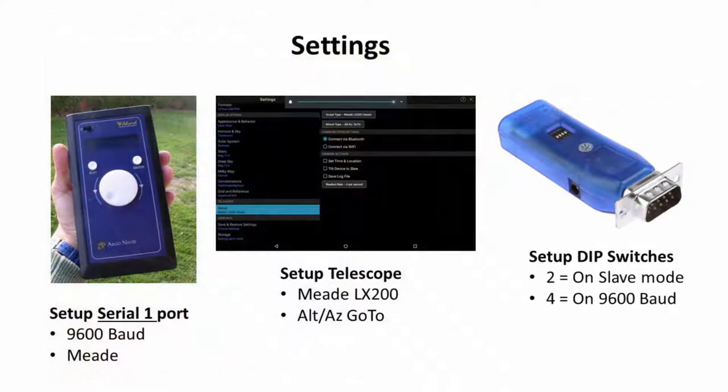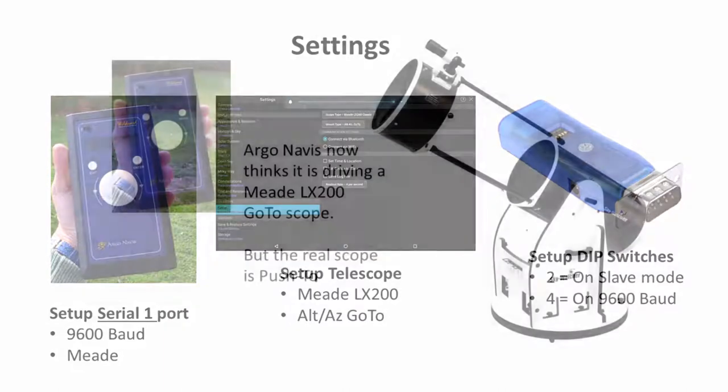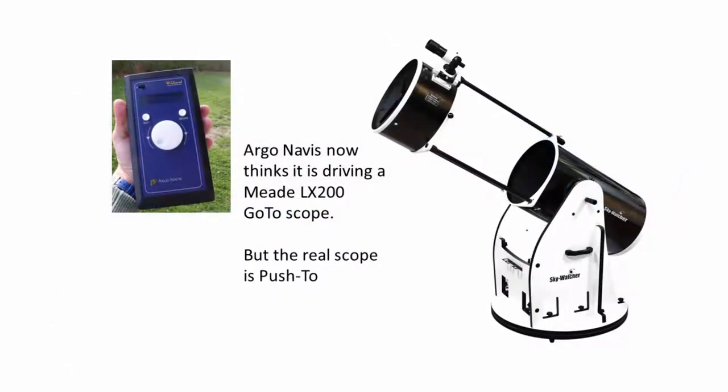You now need to adjust some settings on the Argonavis, in SkySafari, and on the serial adapter. First you need to tell Argonavis which of its two serial ports the adapter will be connected to and what telescope it will drive.